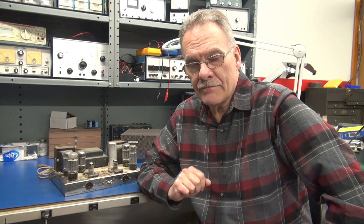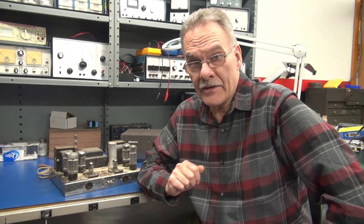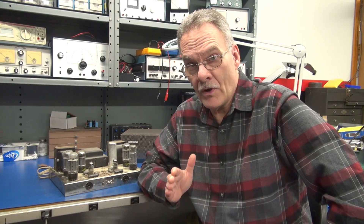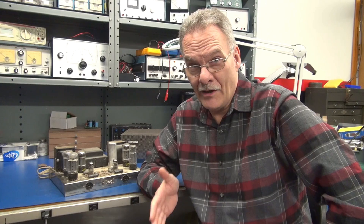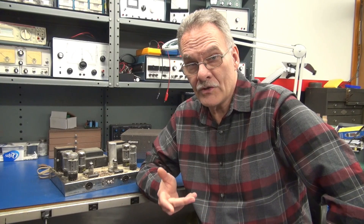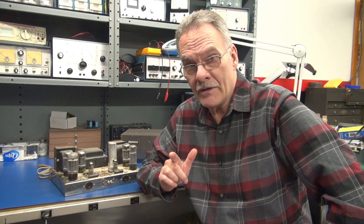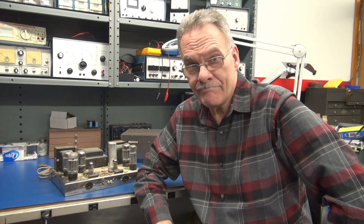Greetings from D-Lab Electronics. On the bench today I have a Dyneco ST-70 amplifier. It comes from the original owner and it needs some help. I'm going to perform an initial inspection, and I'm going to give you guys a critical tech tip if you're working on one of these units. Here we go.